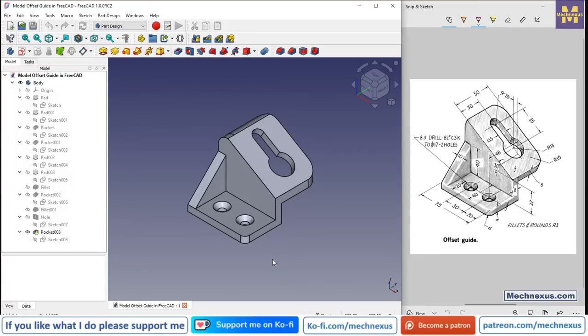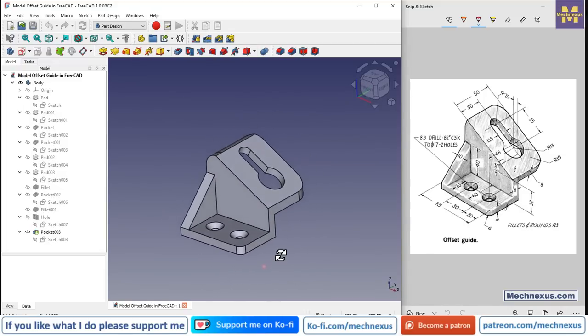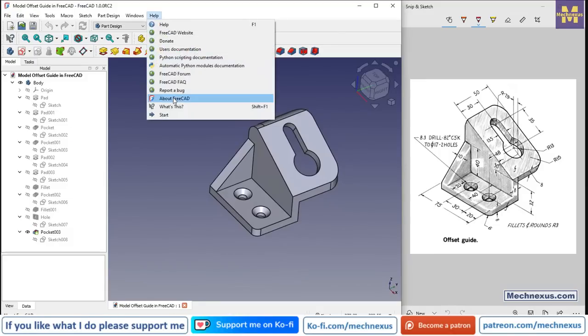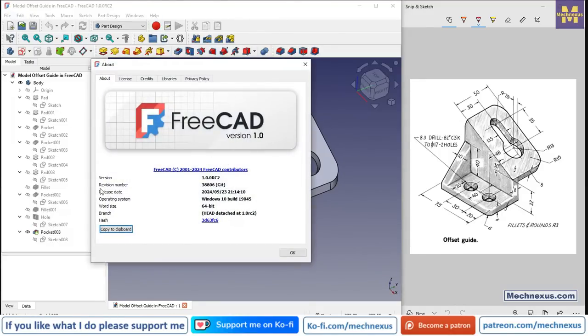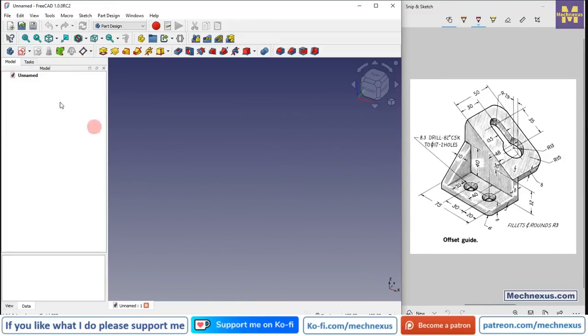Hello friends, welcome to FreeCAD tutorial. In this tutorial we will model this offset guide from scratch. I have already modeled it and will show you from scratch how to model this part. I am using FreeCAD version 1.0 RC2 release. If you have not installed FreeCAD version 1.0, then install it. Let's start our tutorial — I will close this file and create a new file. I have created a new file and switched to the Part Design workbench.